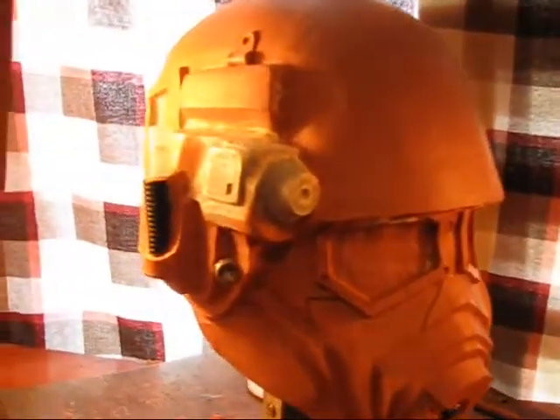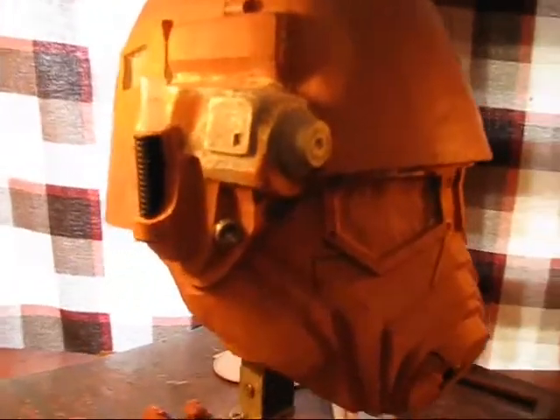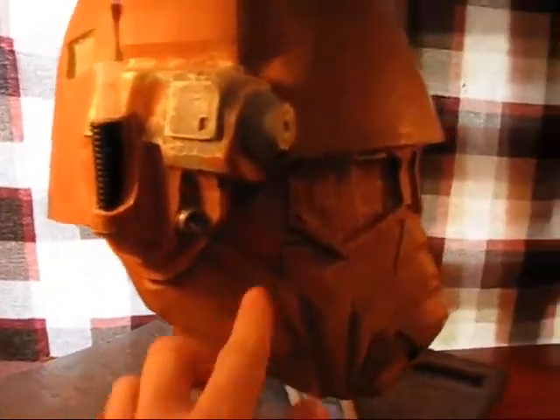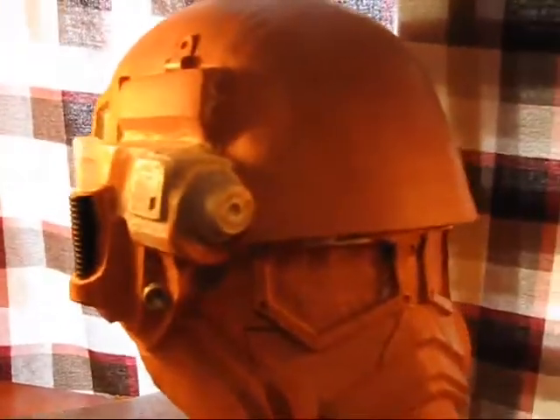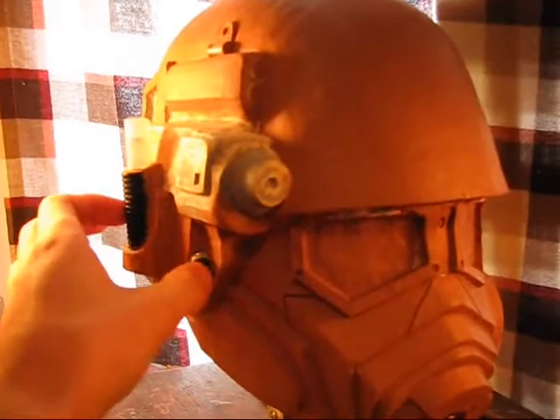A lot of detail work started, as you can see all over the helmet. Started putting in some of the lines and little rivet-type holes and little greeblies, as I call them, to simulate the little pieces on the helmet there.